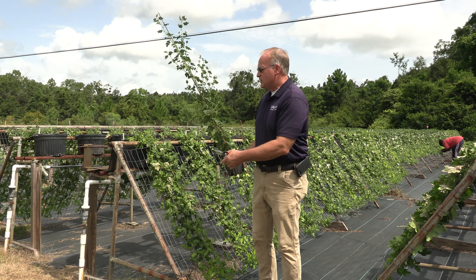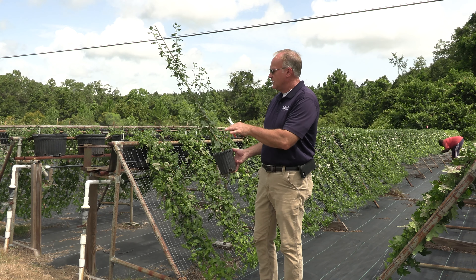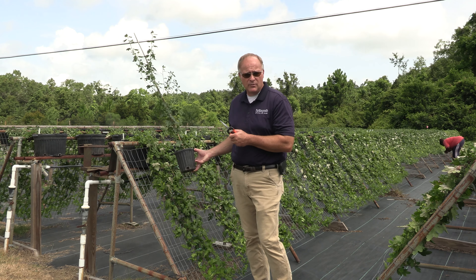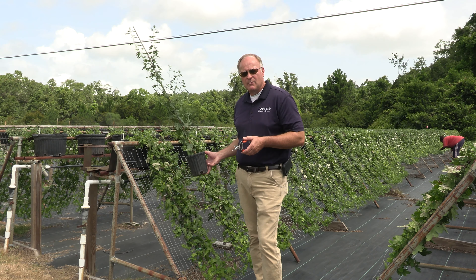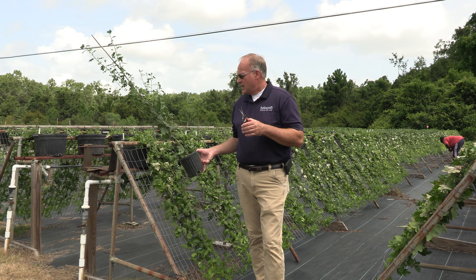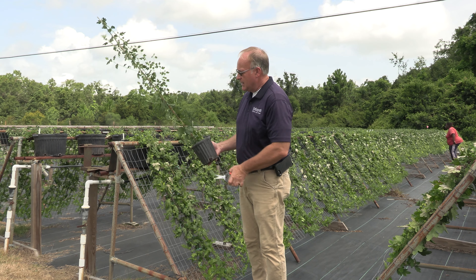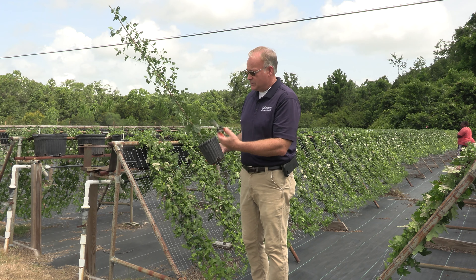So we have to do some pinching to make these plants branch and bush out and get to the plants that we want. When we come out in the first part of June and take these plants out of the greenhouse, come outside and put them together in their finished forms, we have large, nice, well-branched plants. What we're doing here is pinching side branches to make more side branches.